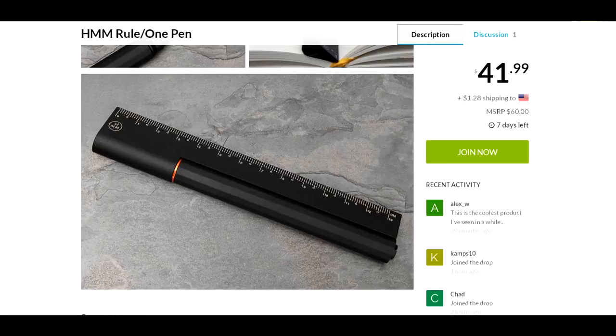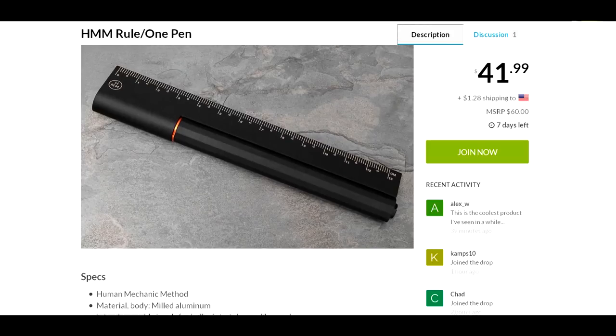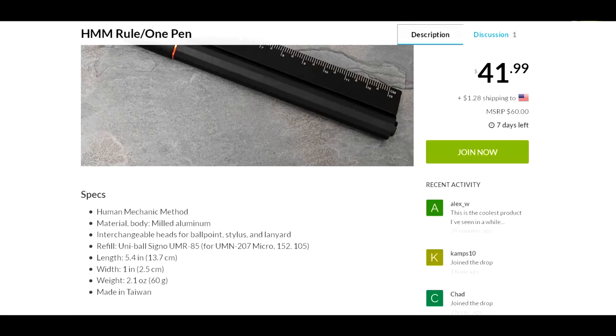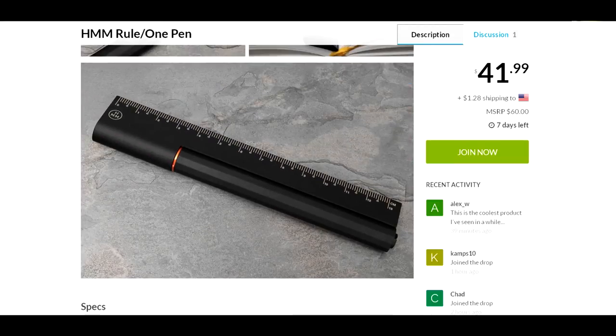Because it's made of aluminum it's going to be durable — you'll always have a pen, a stylus, and a ruler handy. The Human Mechanic Method body is milled aluminum with interchangeable heads for ballpoint, stylus, and lanyard. Pretty cool. It is made in Taiwan, which makes you kind of wish it was a little bit cheaper than $43.